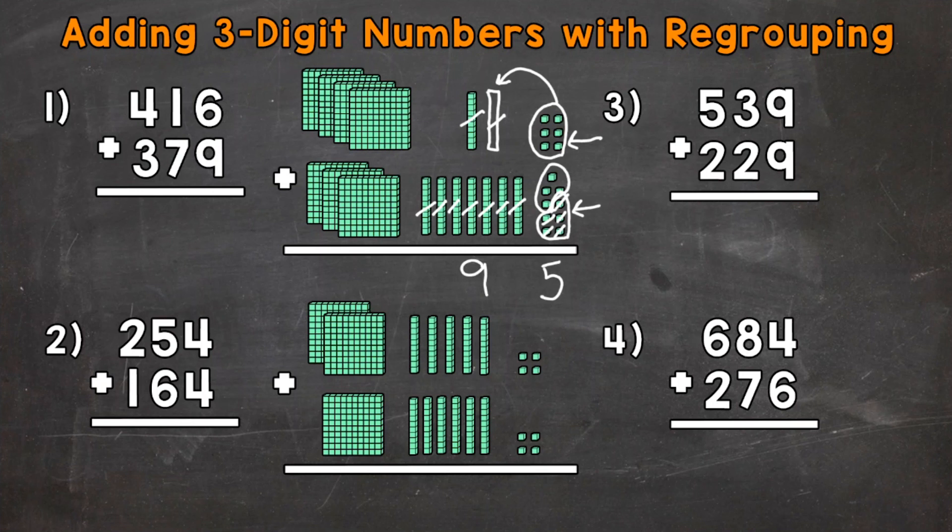Then we go to the hundreds. So we have 4 groups of 100 plus 3 groups of 100, or 400 plus 300. That's going to give us 1, 2, 3, 4, 5, 6, and 7 groups of 100, which has a value of 700. So we have a 7 in the hundreds place, and our final answer is going to be 795.